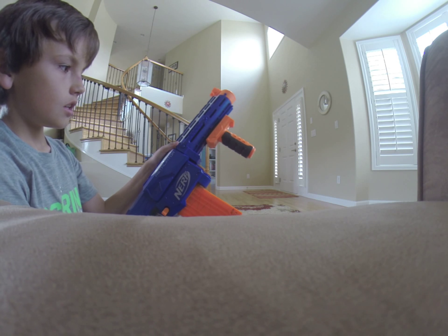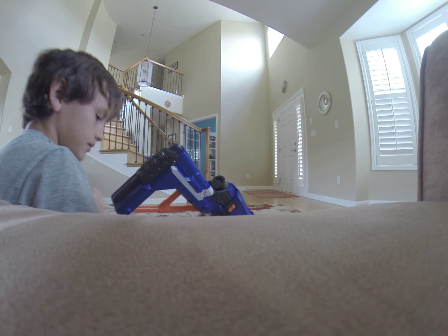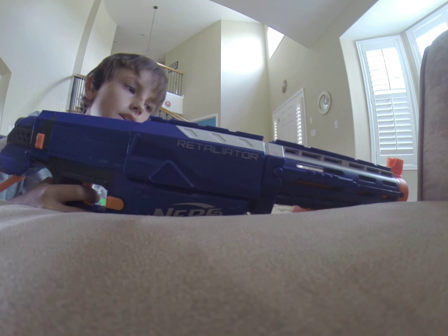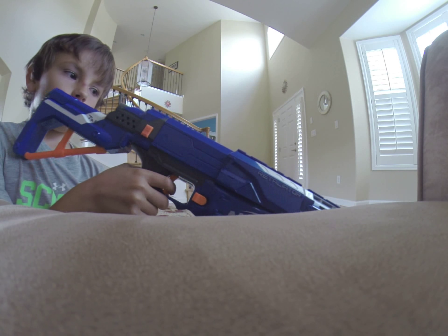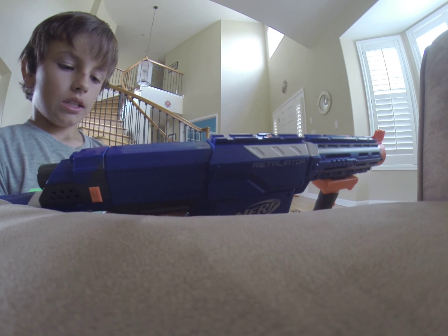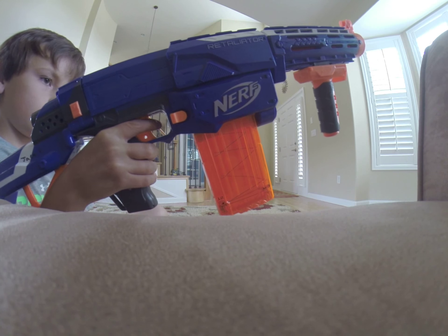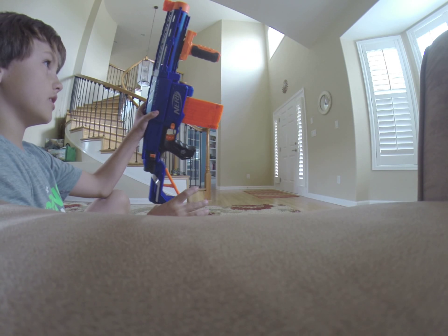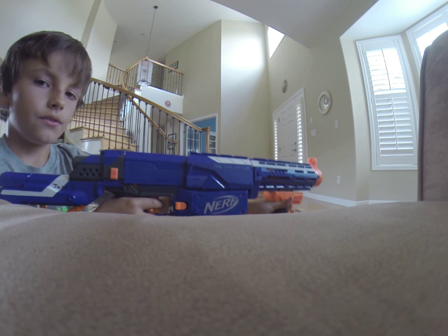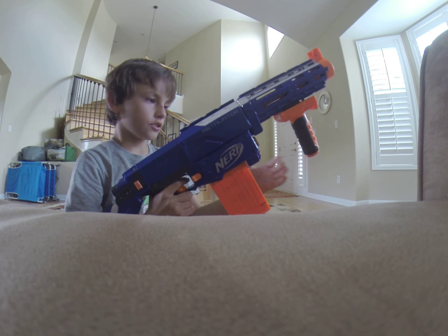So the pros about this gun: it's really cool. I would buy this gun because it looks really cool, it comes with the 12-clip which is nice, and an assault grip which is cool.